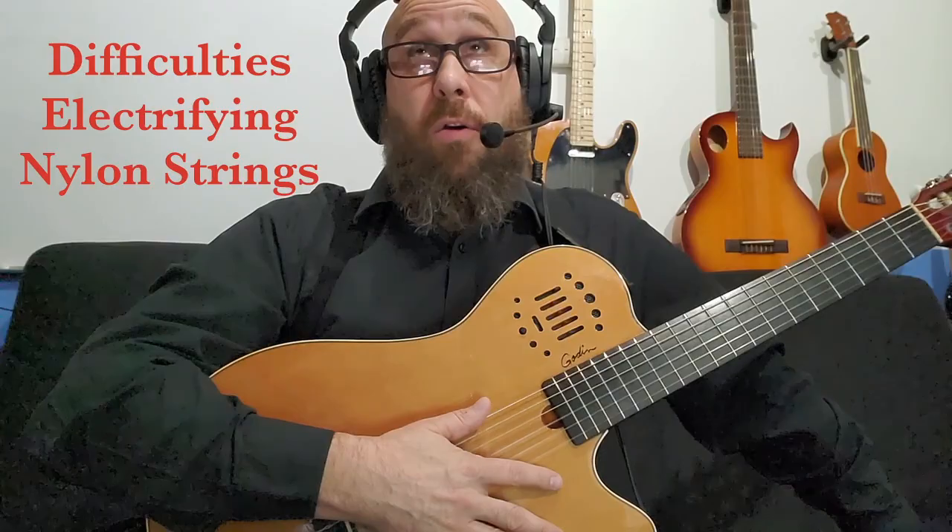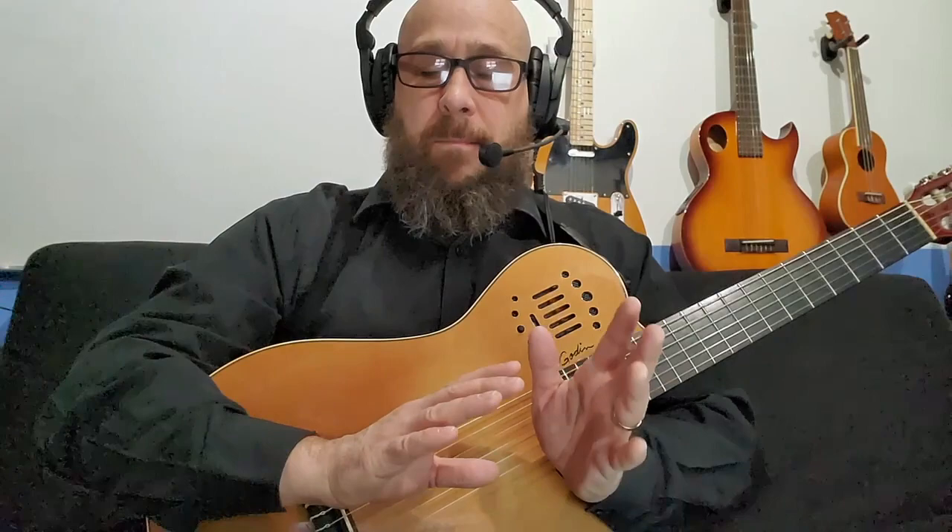I tried for decades to electrify nylon string because I love playing nylon string. I play nylon at home, but when I'd go to an open mic or play in a band, I always had to play steel string. I used piezos — those sounded like garbage — and microphones caused feedback, and I failed. I kept trying and failing and eventually sort of gave up. But then the last time I tried, I discovered some inexpensive guitars that were okay, and then I discovered this guitar.